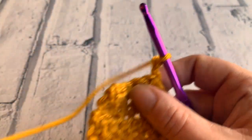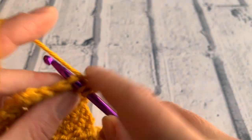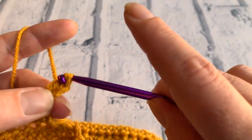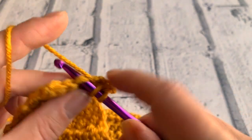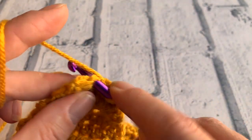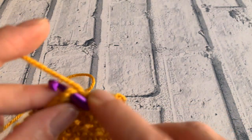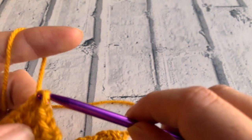Then we're going to chain two to turn to do row 17, which is just four half treble crochets along the row.